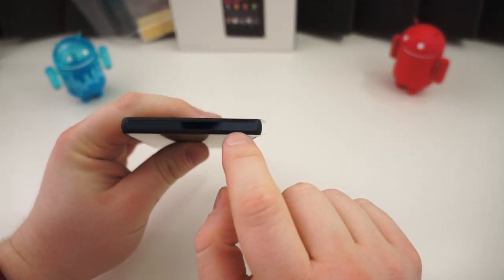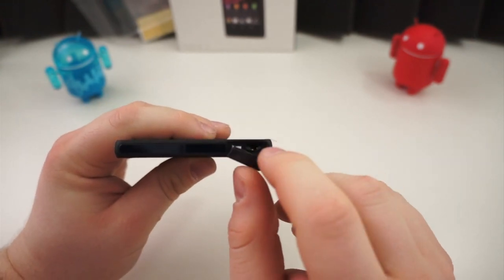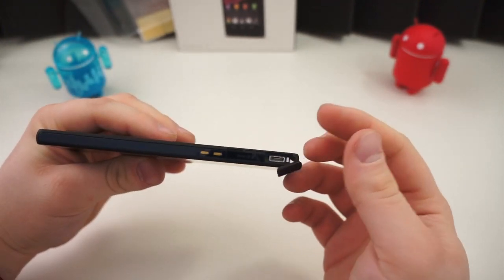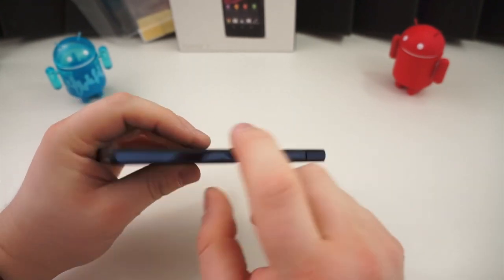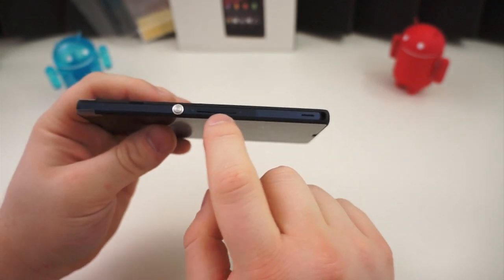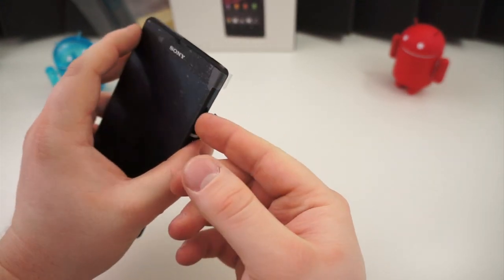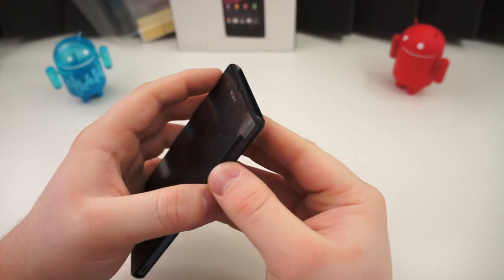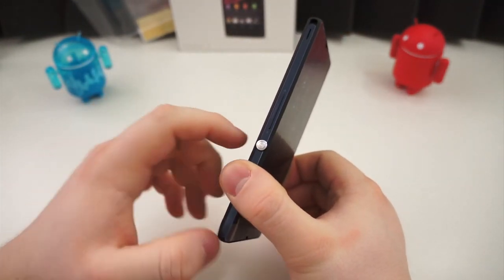On the top edge is a 3.5mm headphone jack under a cover, because this device is waterproof — gaskets keep water out when it's covered. On the side, we have the micro USB port under a cover as well. This is your micro SD card slot, also covered, and you have prongs for what appears to be a dock. On the bottom, there's just a hole for a lanyard. Coming around to the other side, you have a speaker, a volume rocker, and a power button. Just above the power button is a cover for your SIM card slot — there's a SIM tray right in there for your SIM card. So you have your 3.5mm headphone jack, micro USB, micro SD, speaker, volume, and power.